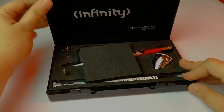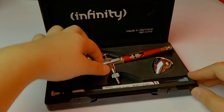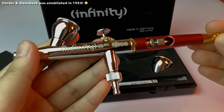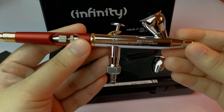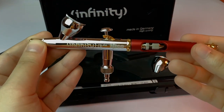Let's talk a little bit more about Harder and Steenbeck. They are market leaders in producing premium quality airbrushes, and they've been doing it since 1923. Harder and Steenbeck airbrushes are designed and manufactured in Germany, which is why it's super awesome that they know about me and actually gave me my own airbrush. So thank you, Harder.